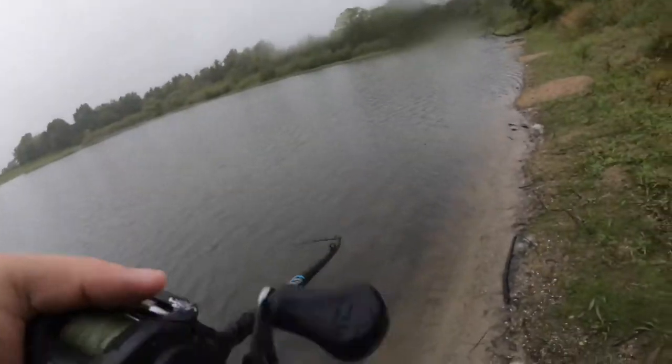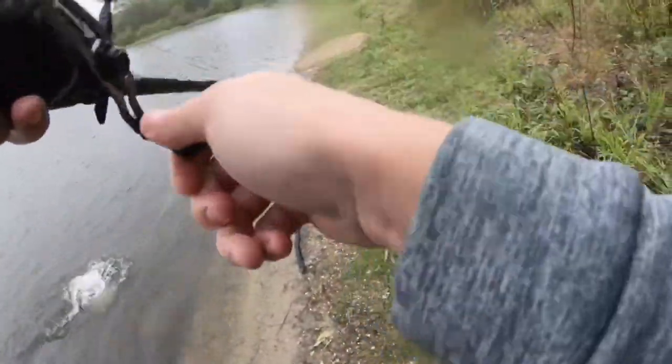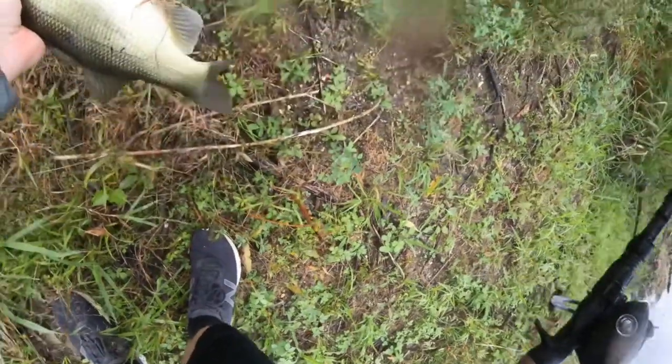There we go, there we go! Oh my goodness. You've got to be kidding me. Oh my goodness, yes! Look at that — oh, she came off! Come here. She came off. No!